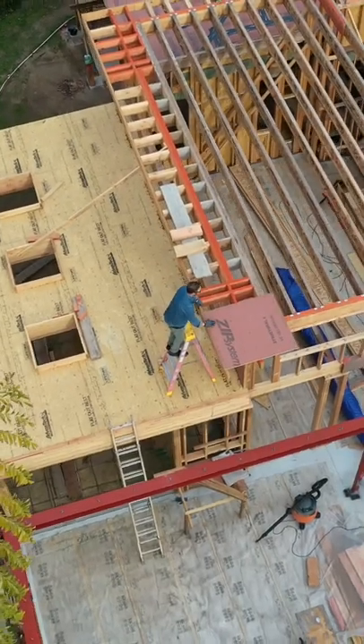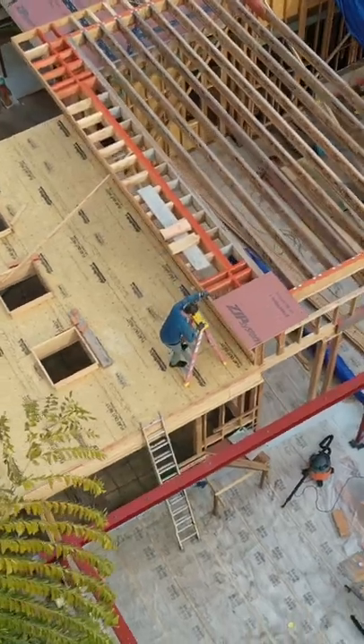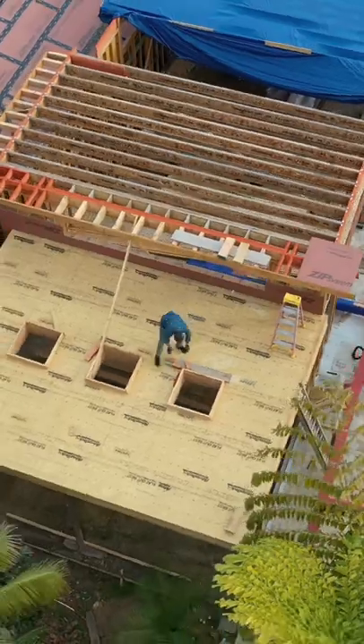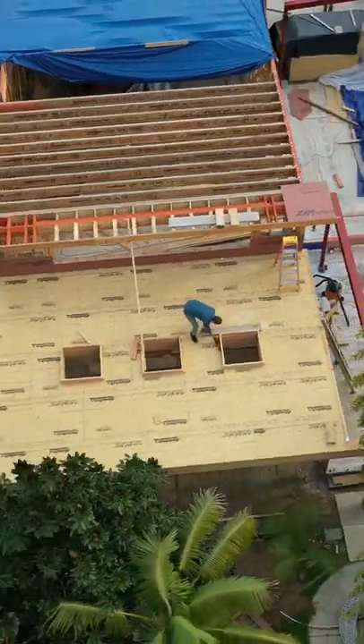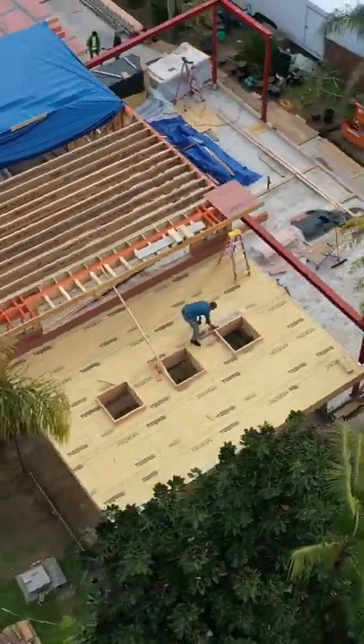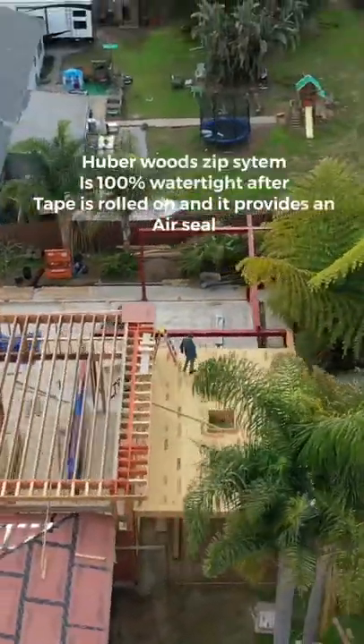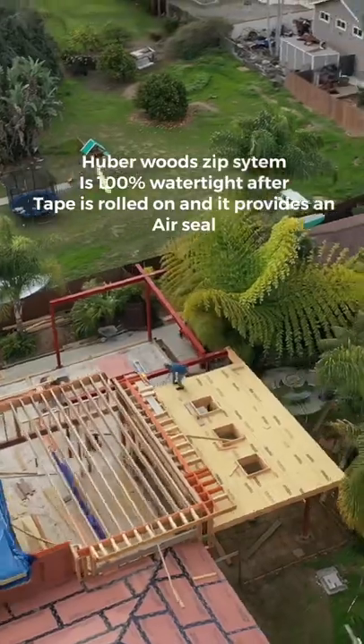The steel got installed — very happy about that — as now we can move along with the framing of the garage and the studio. I'm standing on a Bantech that is made by Hoover Woods, which is going over our patio space.